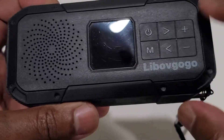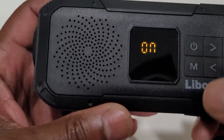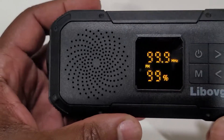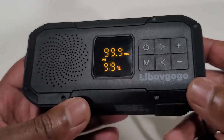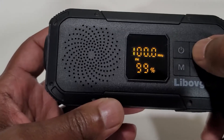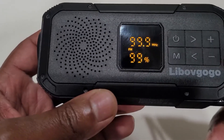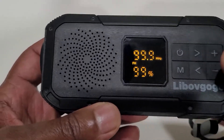A few buttons here, relatively easy to figure out. I'm just going to hit the power button and it's on — you can hear it's on 99.9. And of course it's easy to change the radio station. There's not that much else to it. You got your volume here.